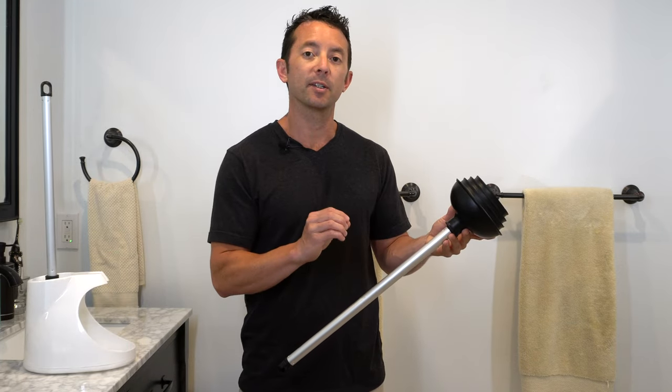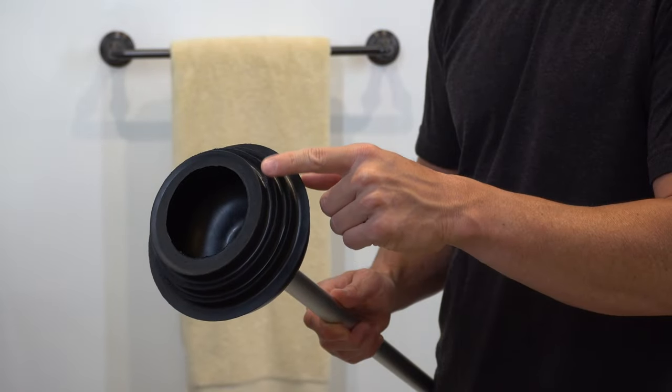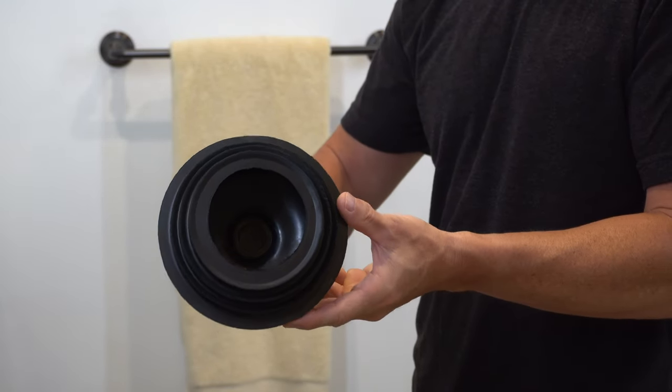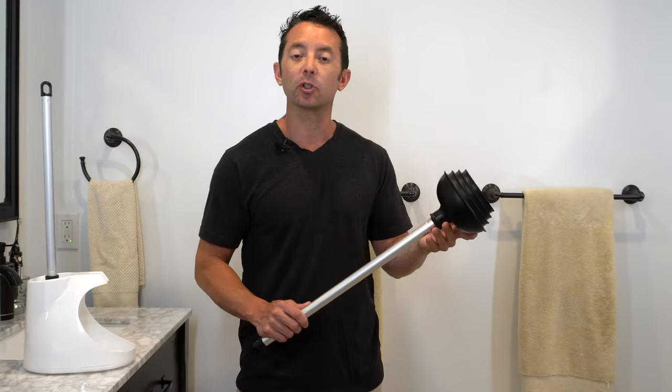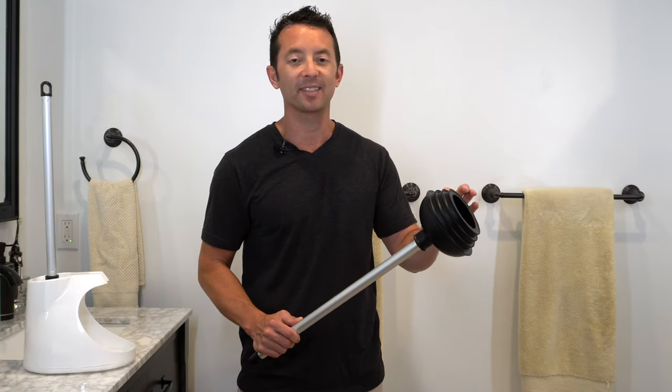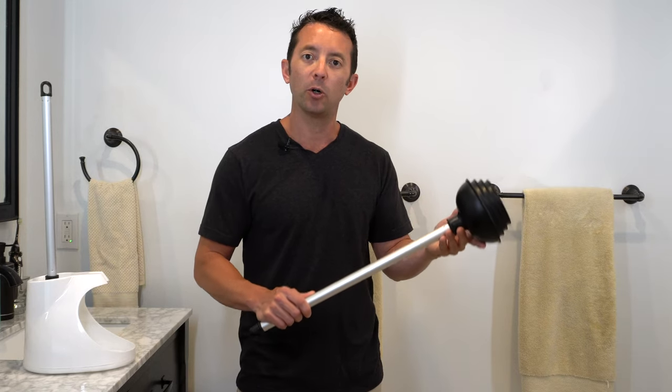Right off the bat, one of the things that separates this plunger from other ones on the market is its patent four-step suction cup. This is going to create amazing suction power and it's going to fit in a wide variety of different toilet bowls because of the four-step sizes here, meaning that this is truly a one-size-fits-all plunger.